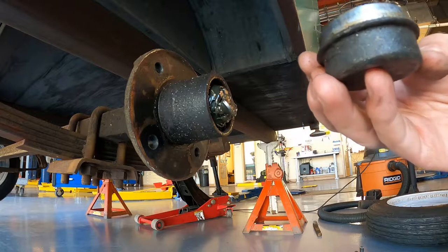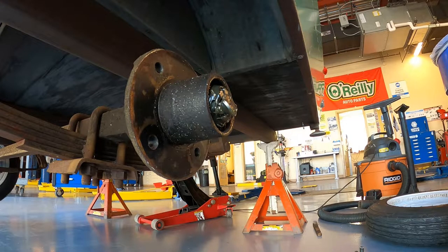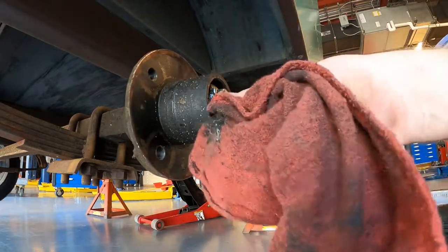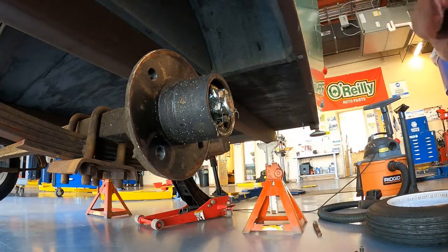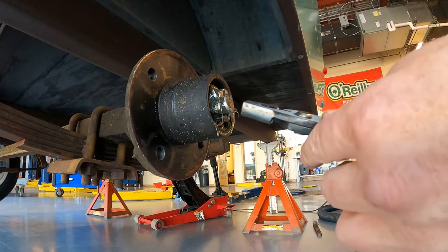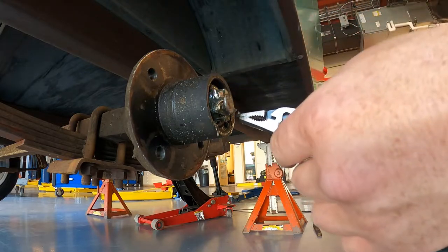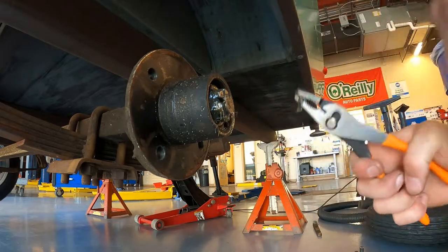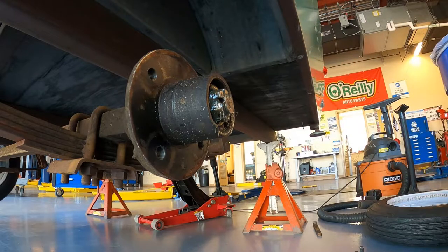We just pop the cap off like that. I like to leave everything in order on a rag, so we start by pulling the cap off and setting that aside in order. Our next step is to wipe off any old grease so we can gain access to the cotter pin right here. A lot of times you may need to cut them - a good set of side cutters will do that. We'll use the pliers to take the cotter pin out. These are not reusable, so this needs to be thrown away - that's really the only part you need to get for this job.